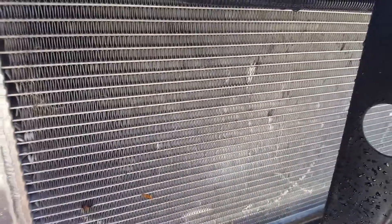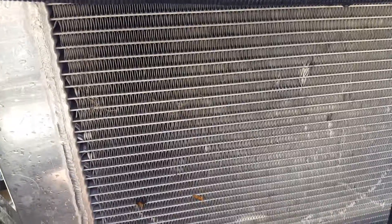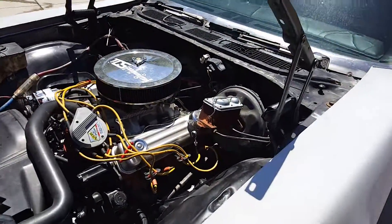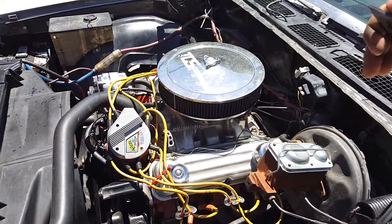I just got this aluminum radiator from my buddy — works wonderfully. It's used, just a two-row, one inch thick each row. Keeps the car about 160 when driving, 150 at idle — no issues at all, no overheating issues.